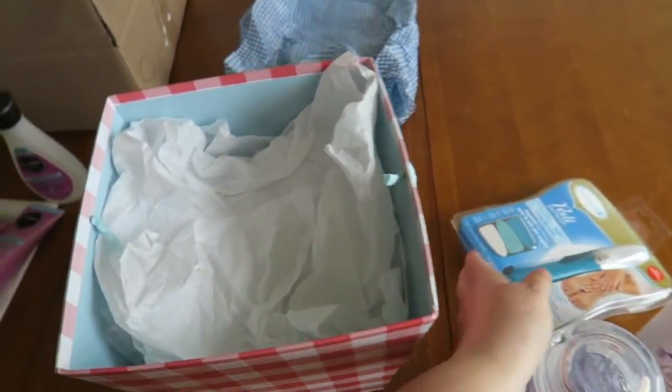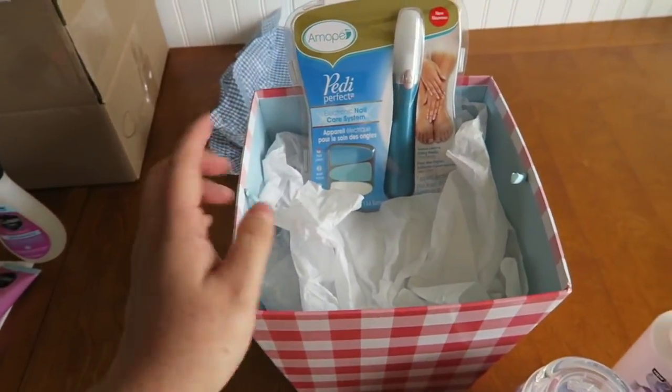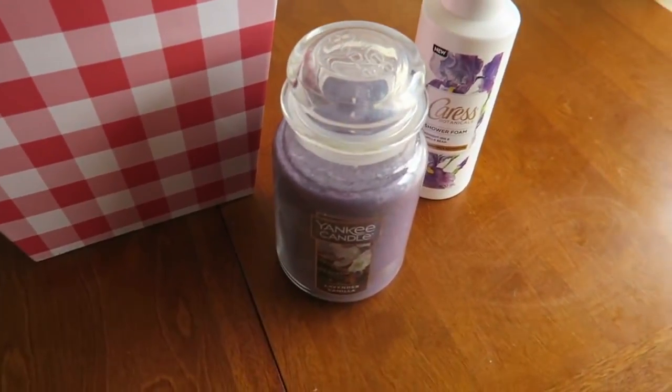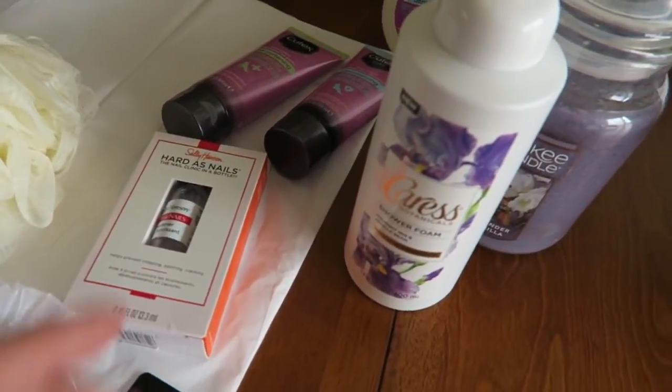This is basically a really old Easter basket that I got at Target a couple years ago, and I am just going to build from there. It's very, very deep, so I had to put a lot of filler in the bottom to build it up because this stuff is a little heavier. And these are some of the goodies.